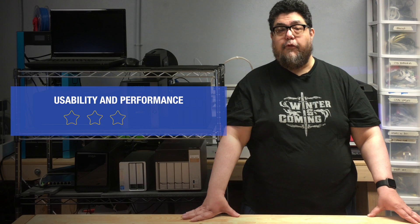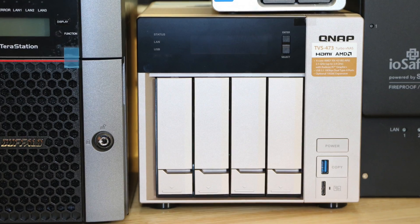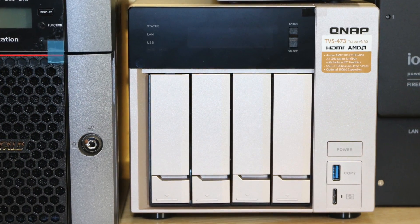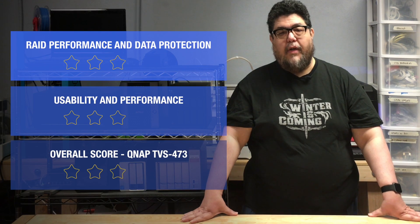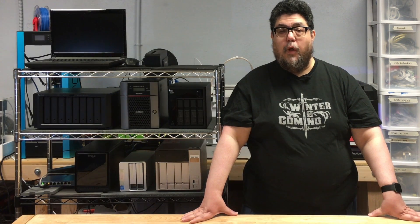In total, the QNAP earned 4 out of 5 usability and performance stars — that's where the QNAP TVS-473 lands overall as well. Even though its silver and black look makes it seem like part of the set from a 1980 stereo commercial, it's a solid machine well worth considering. A few minor complaints keep it out of the 5 out of 5 club, but it wins a very respectable 4 out of 5. As long as you're not a Mac user, you won't regret buying it.